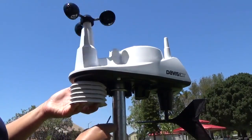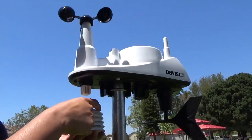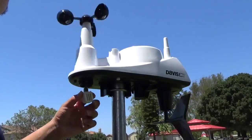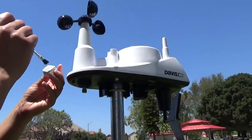Once you remove the screws, the shields will drop down. Make sure to keep them in the exact order that they were in. Squeeze the sides of the basket to remove it from the sensor. Use a brush to give this mesh a good cleaning.